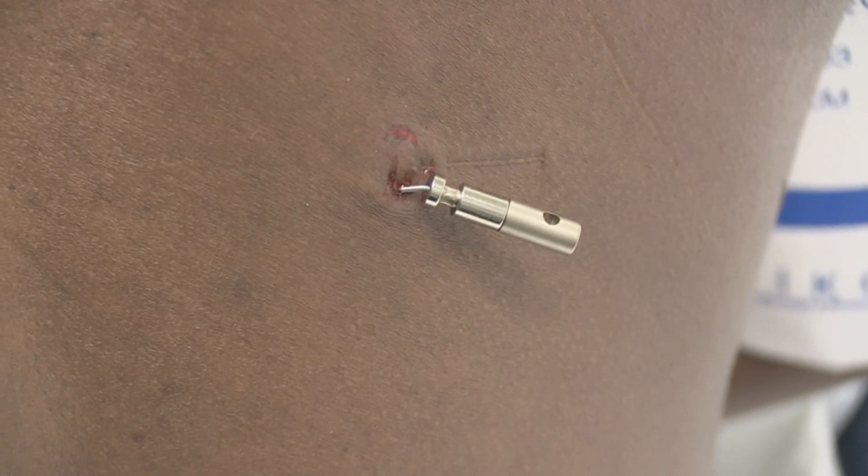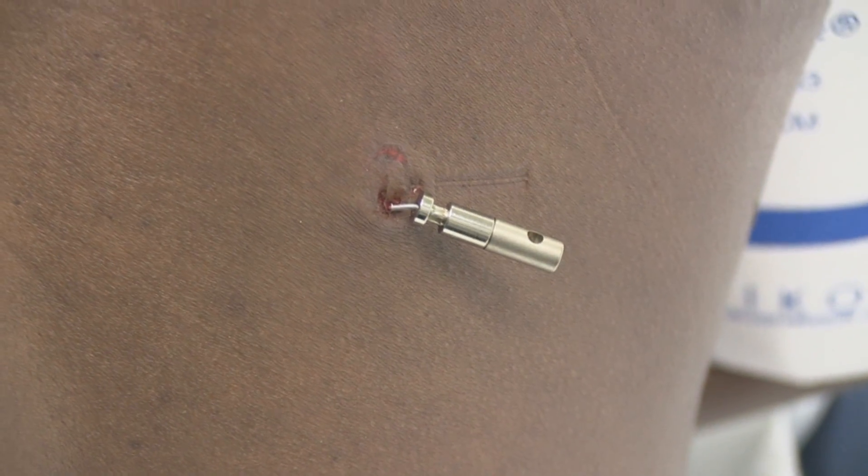Does this barb in your back cause you much pain? It's causing me some pain. Some pain? Okay.